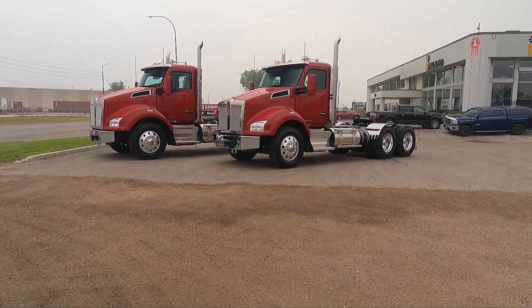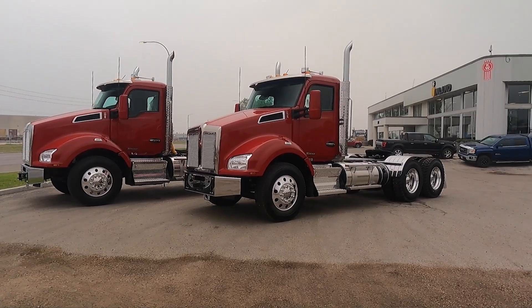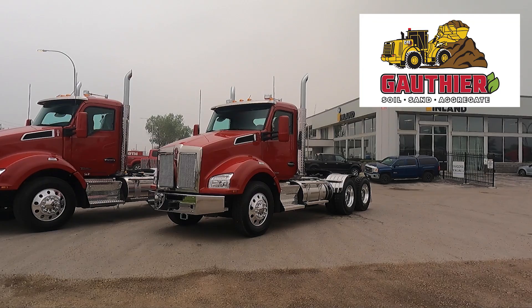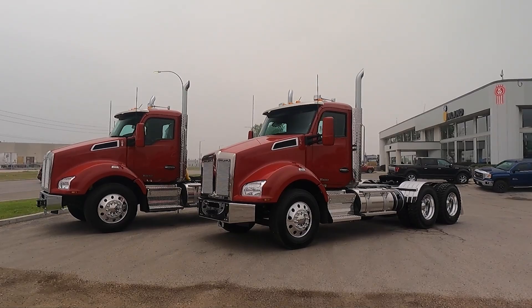So here we have two brand new T880 day cab tractors. Big thank you to Darren Gauthier of Gauthier Soils here for purchasing these two trucks from me. They set up just beautifully. We'll just start here and look at this one.